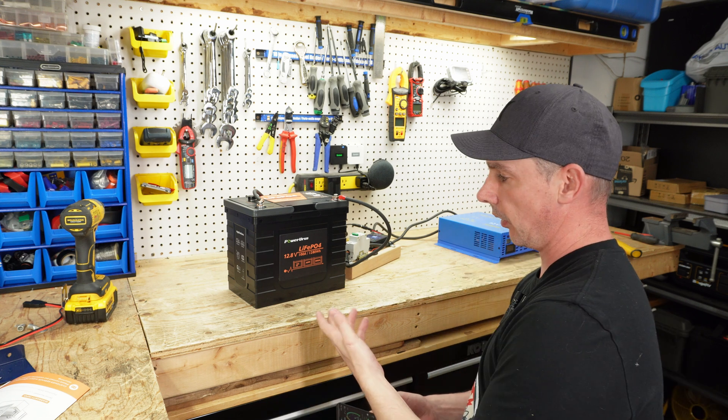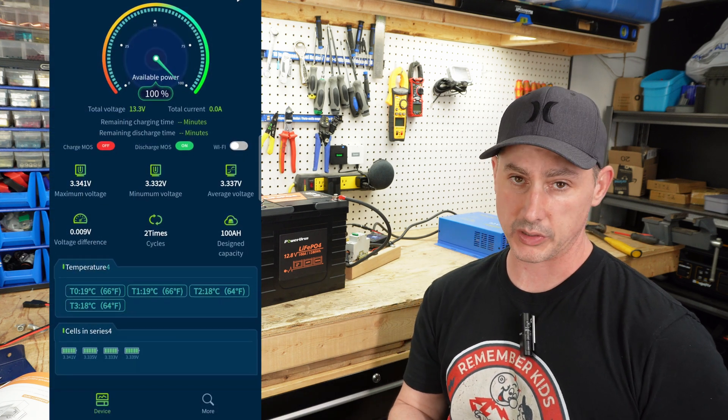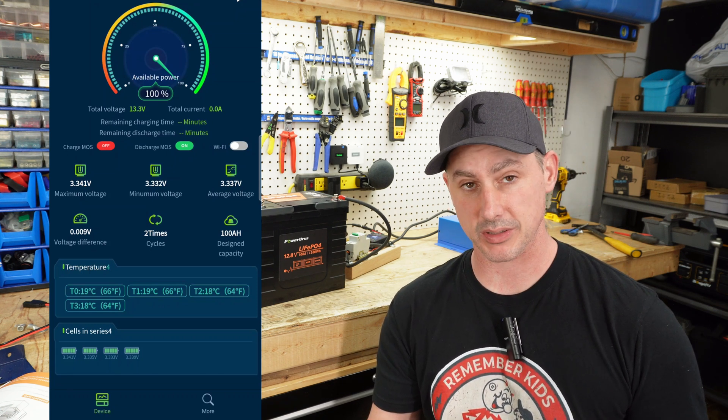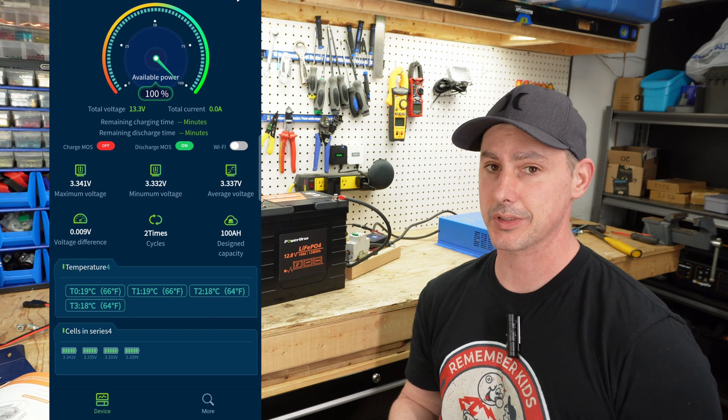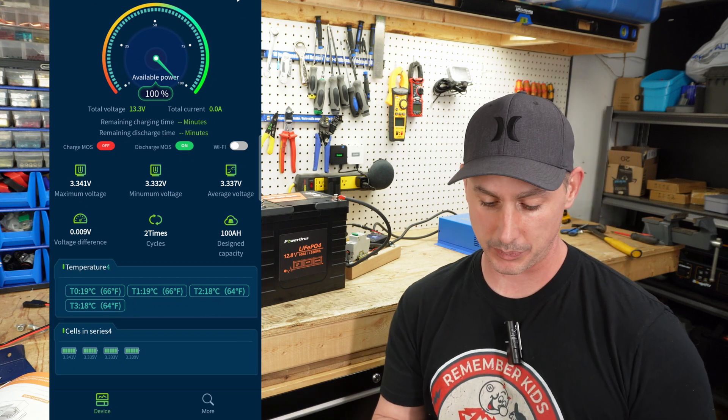We are now fully charged up on this Power Uranus battery. You can see we're at 100% and we have a cell differential of 0.009 volts — 9 millivolts. That's pretty good fully charged. That is beautiful.